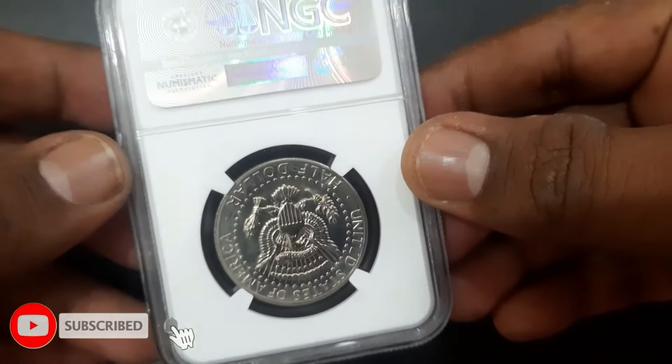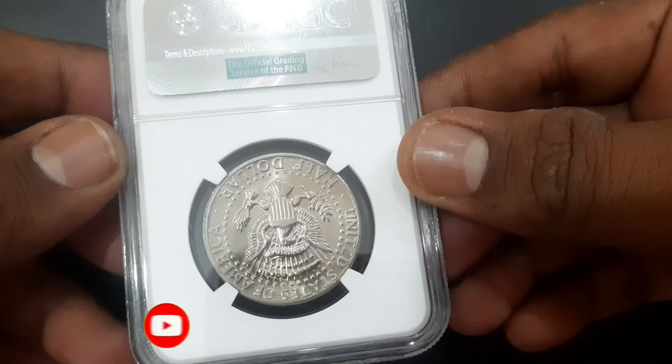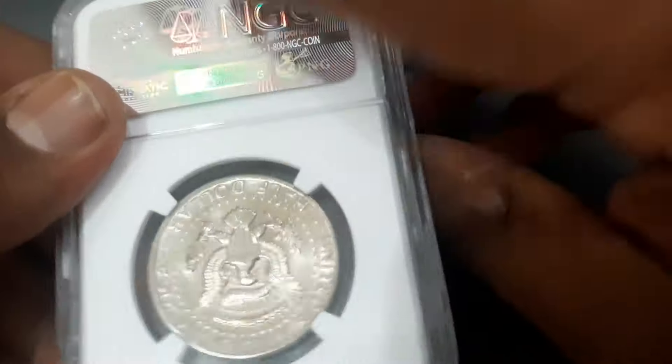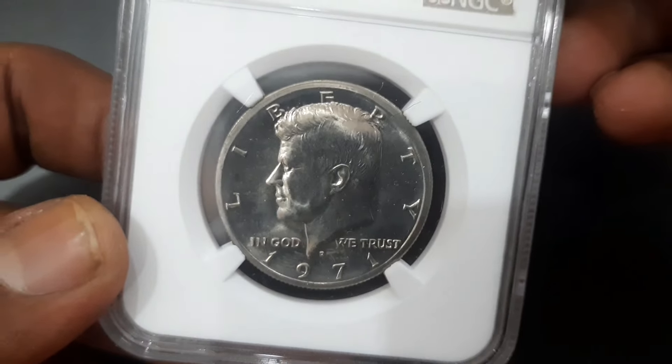Intended as a memorial to the assassinated 35th president of the United States, John F. Kennedy, it was authorized by Congress just over a month after his death. This coin is made of copper-nickel clad copper, weighing 11.34 grams with a diameter of 30.61 millimeters.